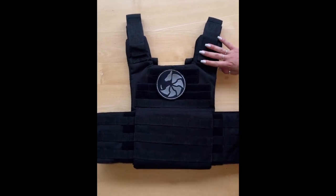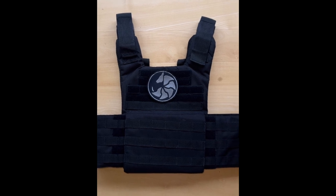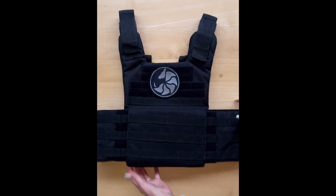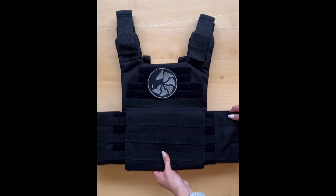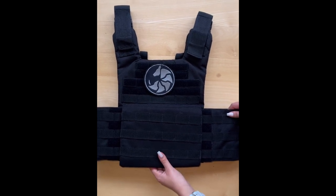On the 25th of November 2022, Armadillo Defense is releasing our most innovative design yet, the Gorilla Plate Carrier. Our Gorilla Plate Carrier is used in conjunction with soft armor, hard armor, or soft armor and hard armor together.